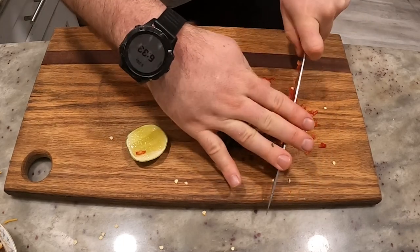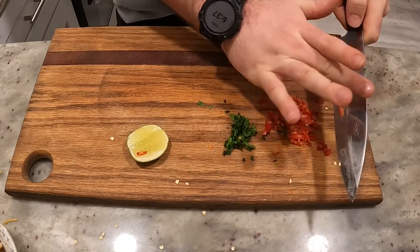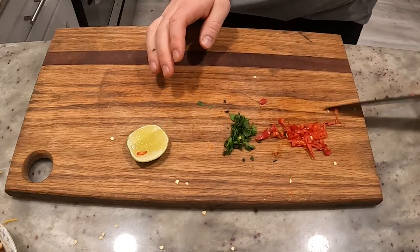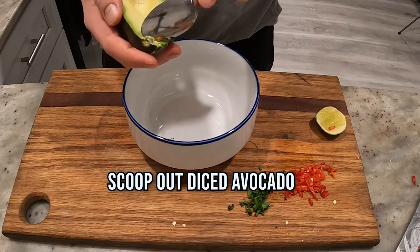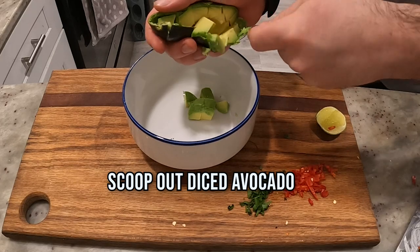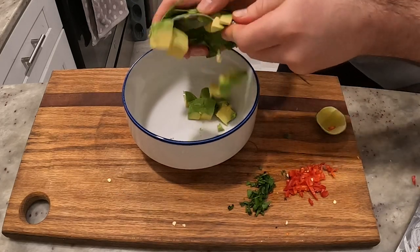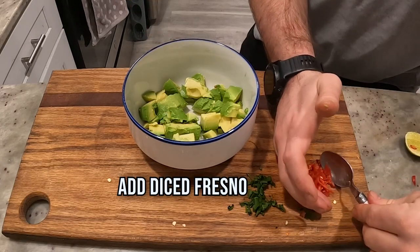All right, ingredients are ready. Let's put the bowl down. Got the avocado — because you made that grid pattern, you can just take a spoon and kind of scoop it out. Here's the first half and here comes the second half. Magic!